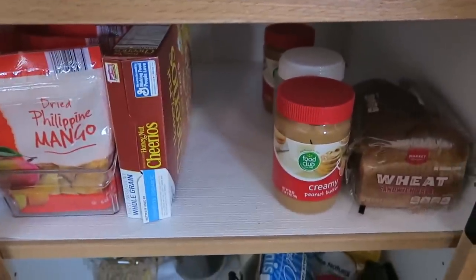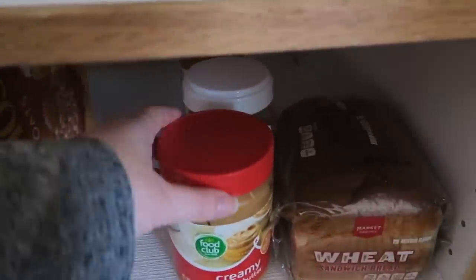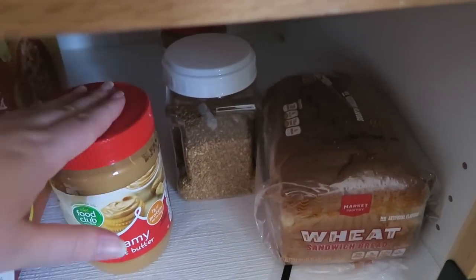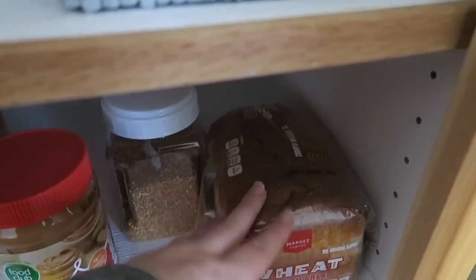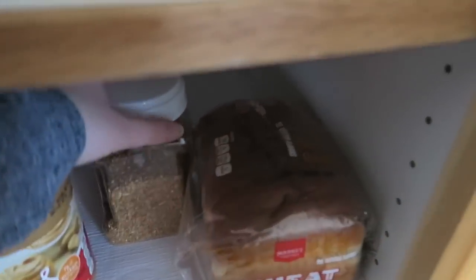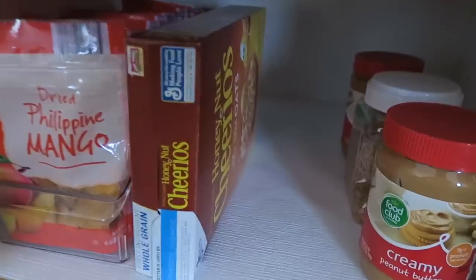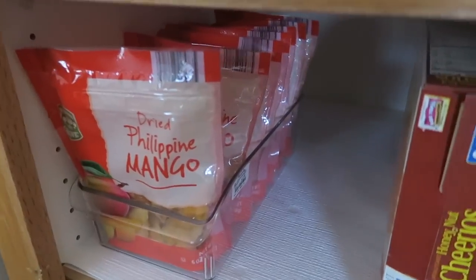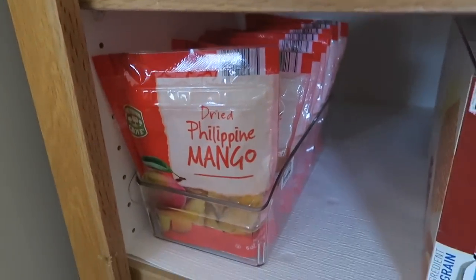My third row has some random things. I've got my bread, which is about halfway gone, and the peanut butter I'm currently working on. If you watch my vlogs you'll know I like to eat a lot of toast with peanut butter and flax. I also have an extra peanut butter right behind it that I'm not using at the moment, a box of Honey Nut Cheerios, and over here are all my dried mangoes — also something I got at Aldi.